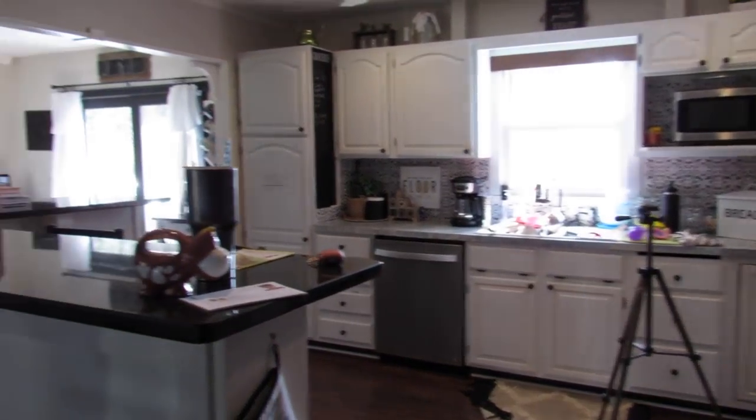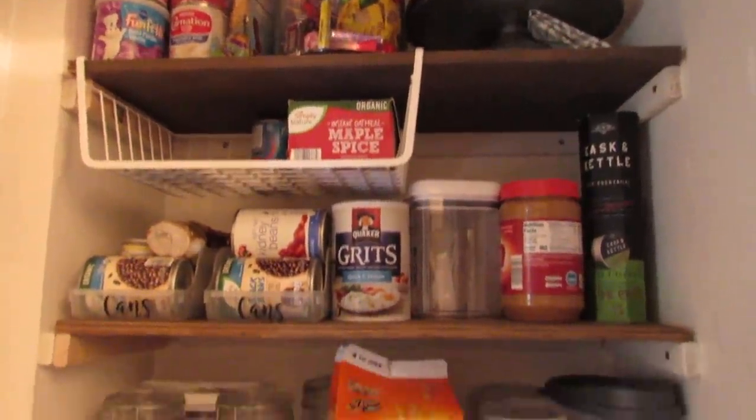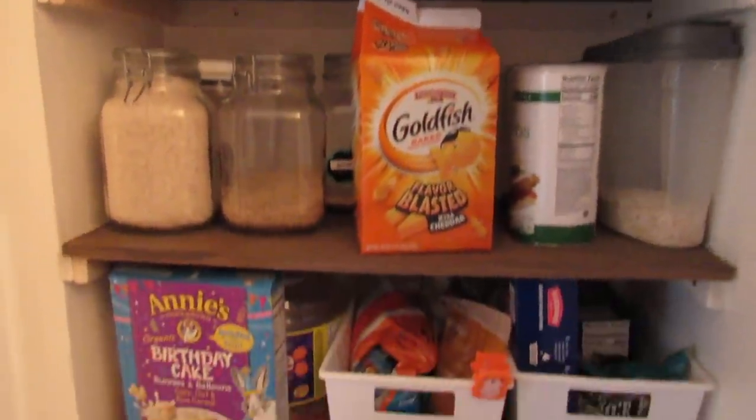Right off my kitchen I had this coat closet that we just did not need to use as a coat closet. So as you can see, with my kitchen being right here, it made sense to turn this into a pantry. I had my husband add some wood shelves and I just wanted to make this more functional for our family. So once the wood shelves were in, this is what we're working with.